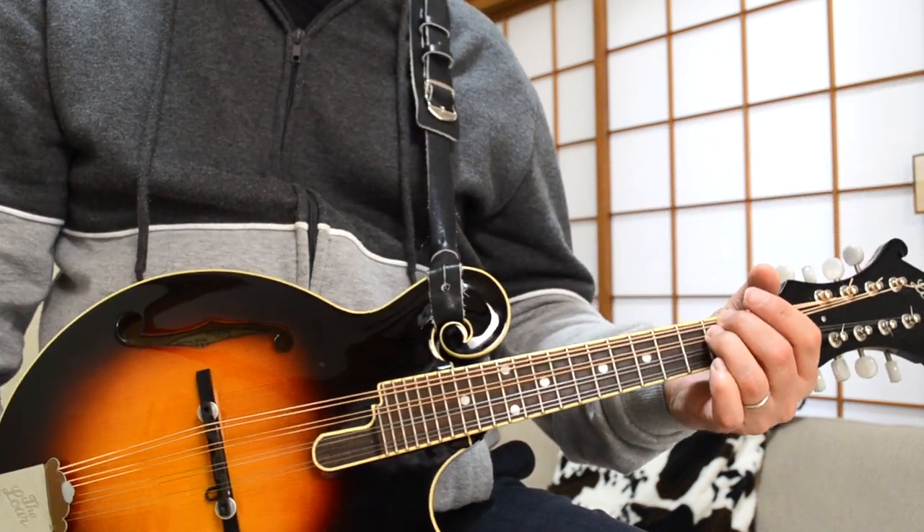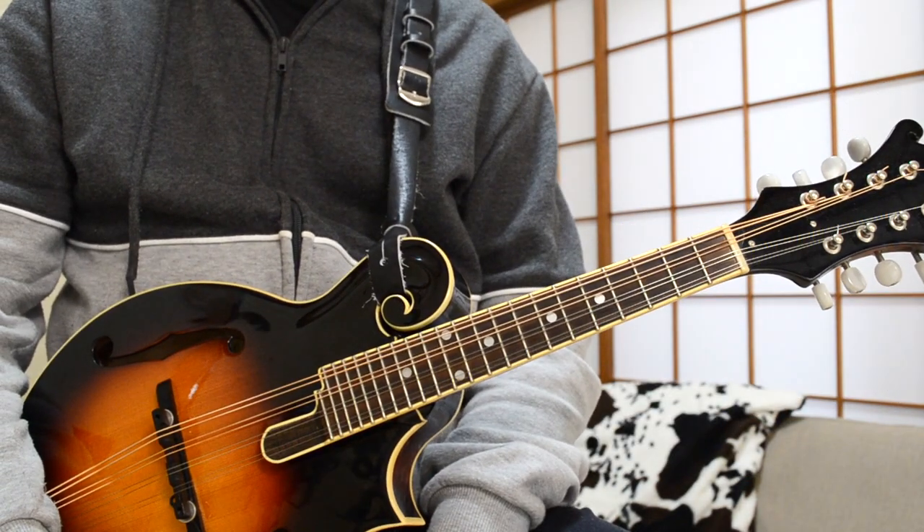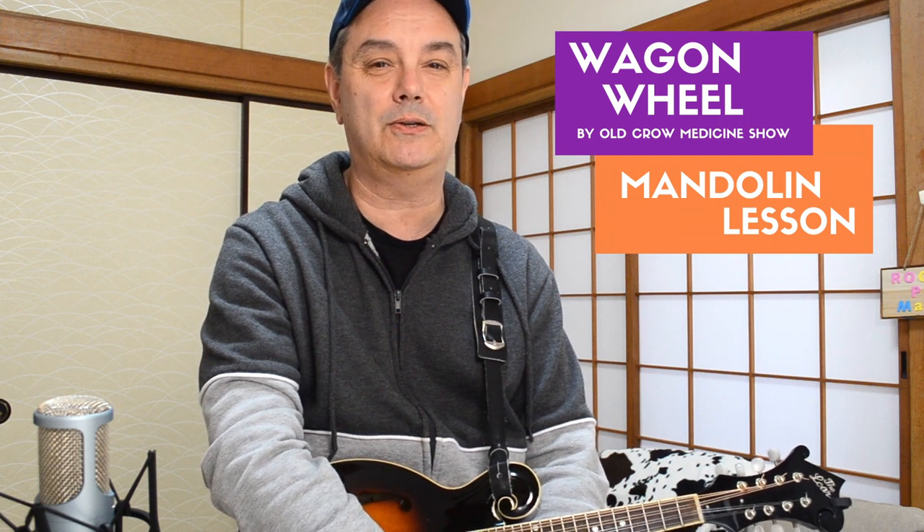There you go — some improvisation and solo ideas for Wagon Wheel based on the fiddle parts in the original song. Have fun with it. That was Wagon Wheel for the mandolin — a really fun, simple song with only four chords throughout the entire tune. Those fiddle solos can really work nicely on the mando if you learn them. Thanks again for tuning in and subscribing to RPM Rock and Pop Mandolin. If you haven't subscribed already, please hit that little red subscribe button. My name is Mike Dijong — thanks for tuning in.